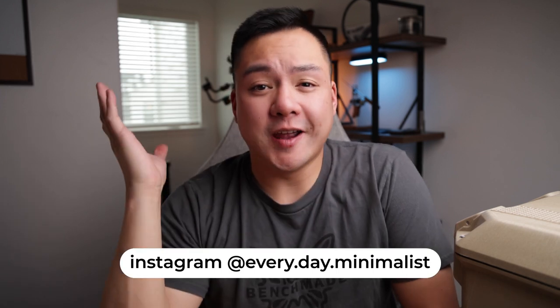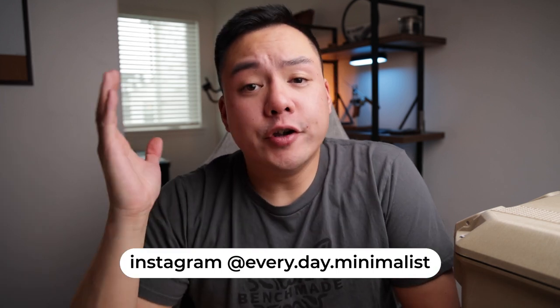What's going on guys? Welcome back to Everyday Minimalists. My name is Brandon and I hope you're having a fantastic day. If you're new here to the channel, I review knives, EDC gear, and other products, so if you're interested in seeing more go ahead, hit that subscribe button and ring that bell icon so you know when the next video is live.